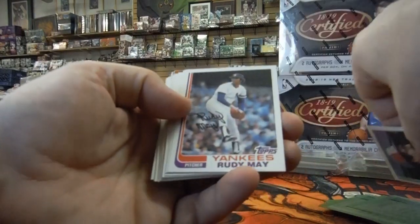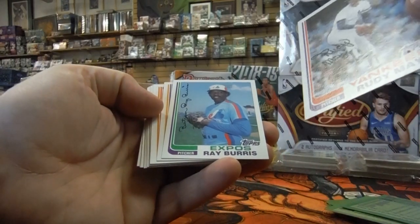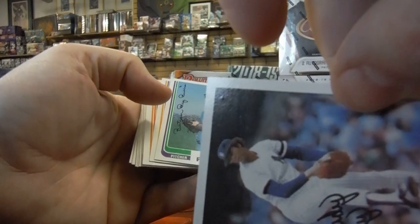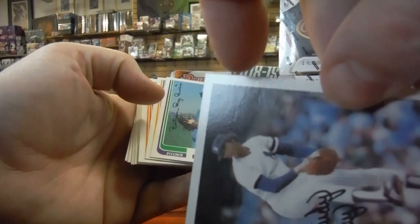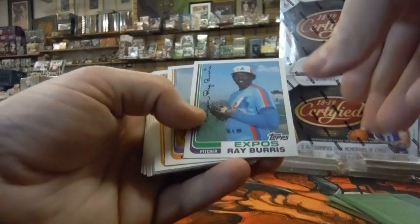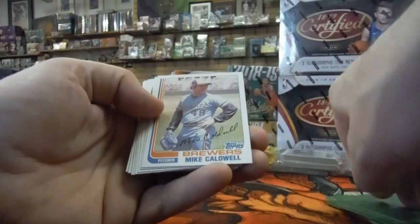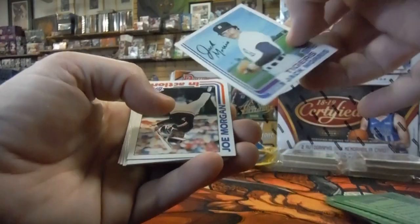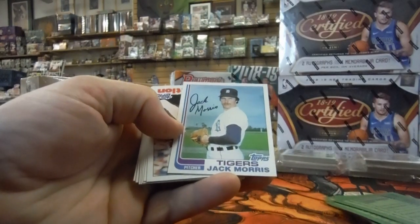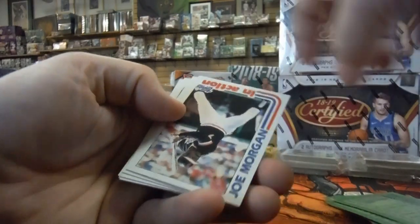Elias Sosa. Rudy May — centering looks pretty good actually, but there's something on the surface right there, you can see it in the light — a little weird bump. That would potentially keep you from getting a 10. Ray Burris. Buddy Solomon. Mike Flanagan. Mike Caldwell. There's Jack Morris — Hall of Famer. Centering looks pretty good, but there are some printing issues. Too bad.